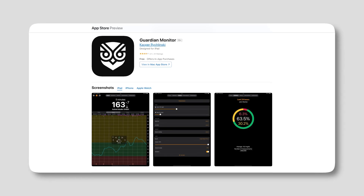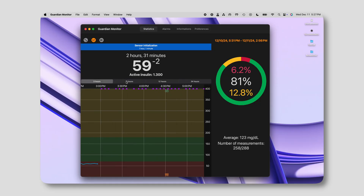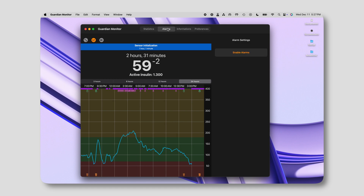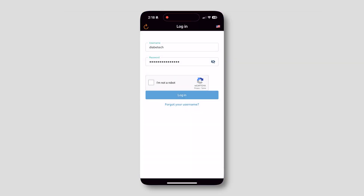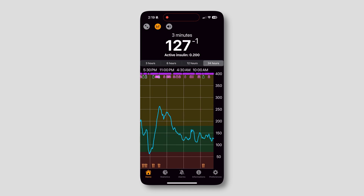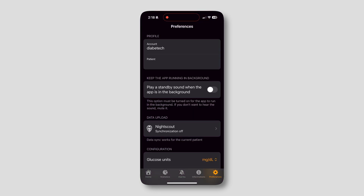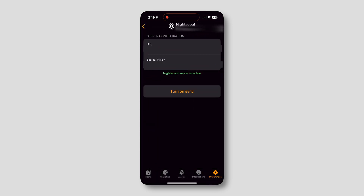Let's start with iPhone — it's much more simple. On iPhone, you'll download the Guardian Monitor app. This has a subscription, and it also comes with a free trial if you want to try it out to see if this works for you. The cool thing is this app works on Mac, iPad, or the iPhone. The Mac actually uses an iPad version of it, so you can set up on whichever device you have. Once you download the app, it will immediately ask you to log into the Carelink account. Type that in and then you'll be logged in. You should see numbers from your Carelink automatically populate into that app.